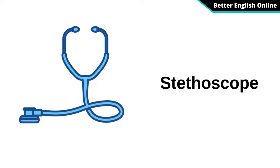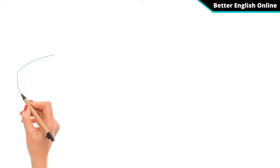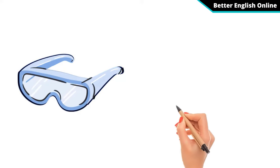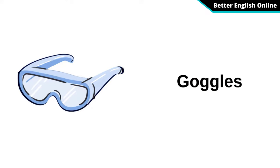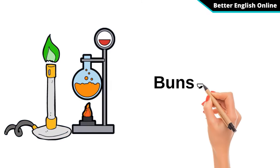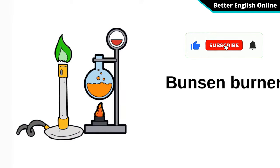Stethoscope. Laboratory. Goggles. Bunsen Burner.